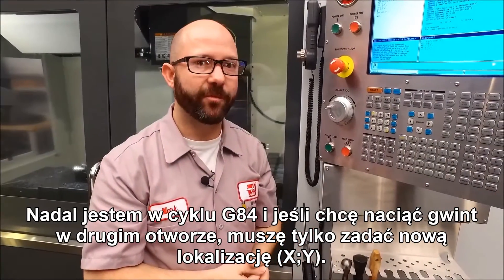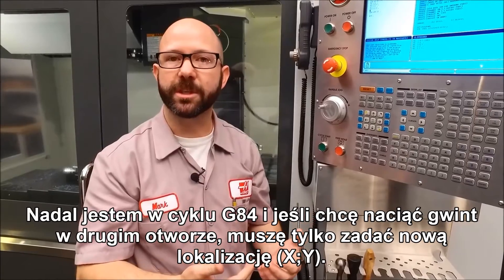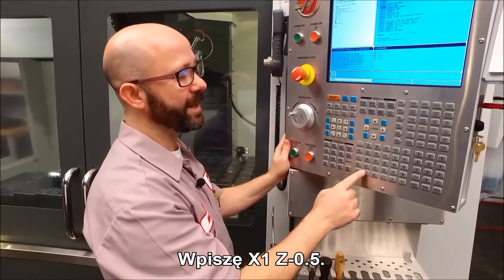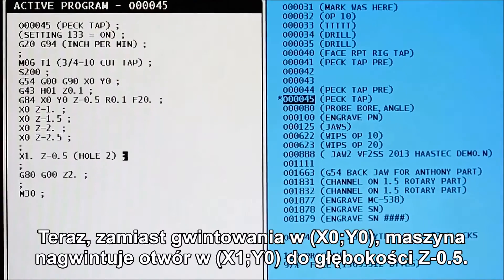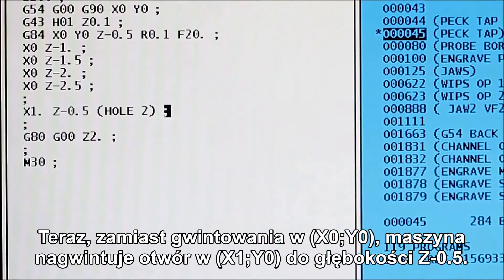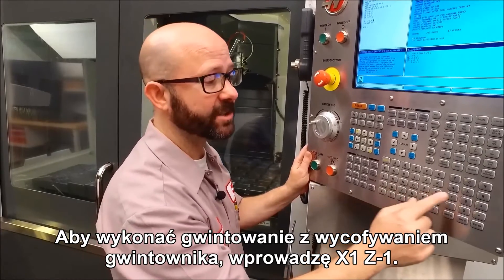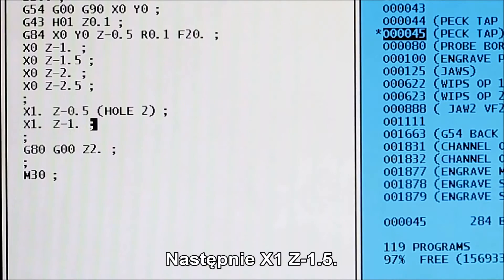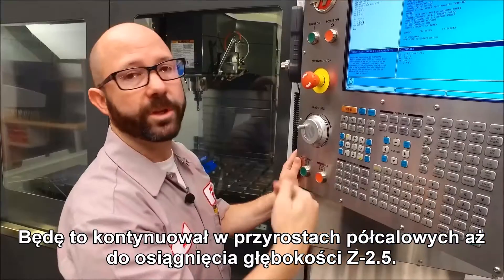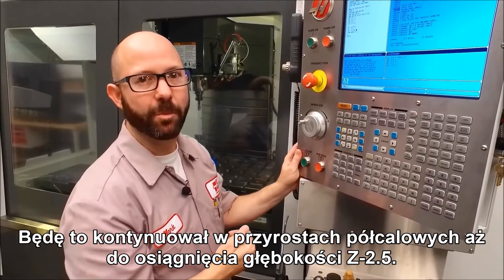Now, we're still inside the G84 canned cycle. So if we want to tap a second hole, all we have to do is command a new XY location. I'm gonna type in X1 inch, Z-0.5. Now instead of tapping at X0, Y0, it's gonna tap at X1, Y0 to a depth of Z-0.5. To peck tap, I'm gonna enter X1 inch, Z-1. Then X1 inch, Z-1.5. We'll continue this in half inch increments until we reach that Z-2.5 depth.